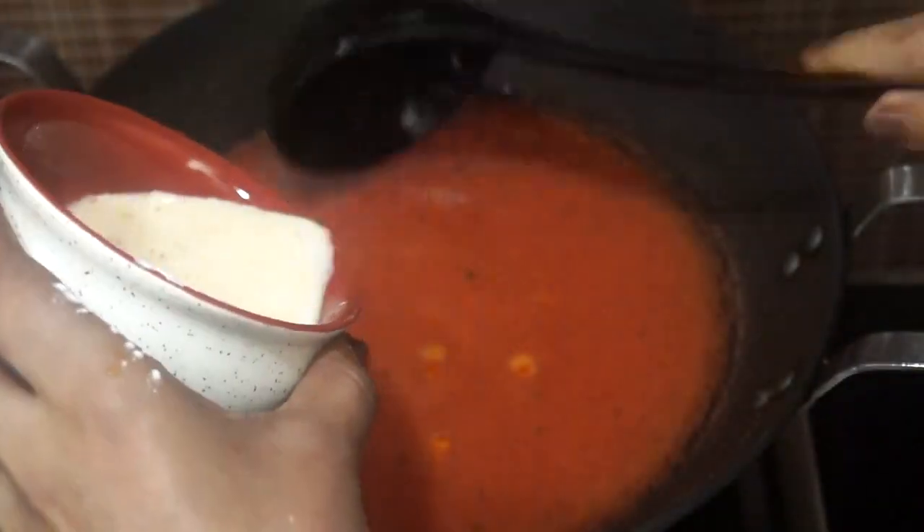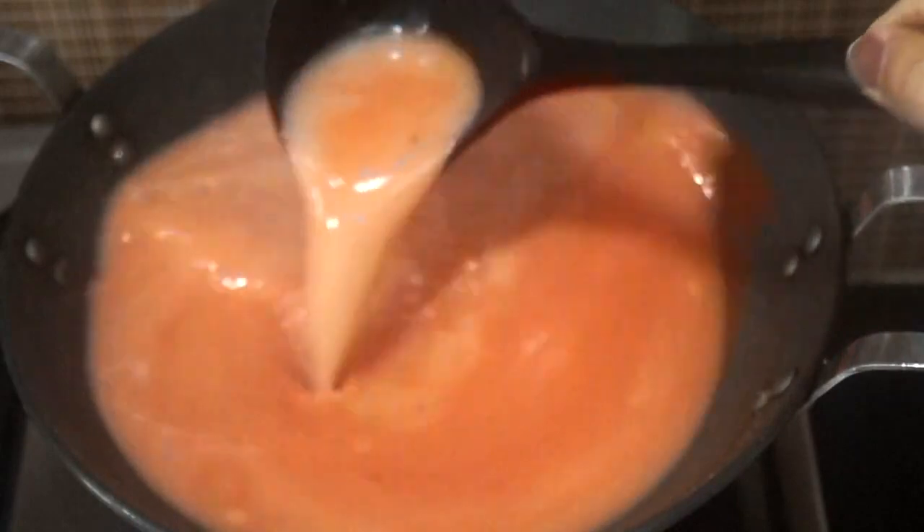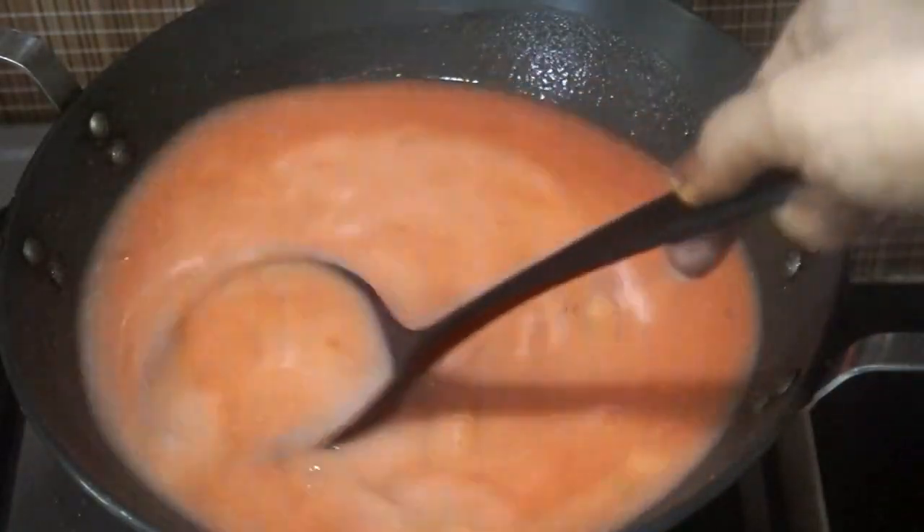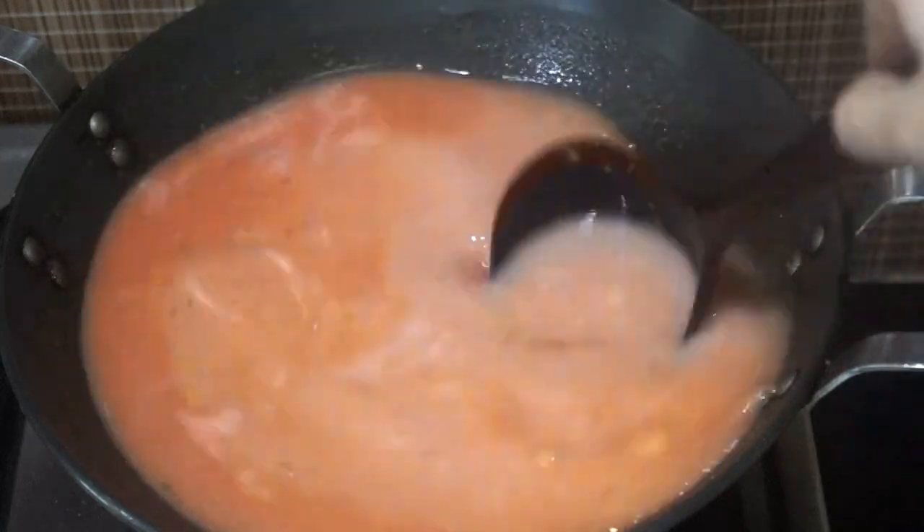Let's add the cornflour slurry into the pot and we will stir it continuously to avoid any lumps in the soup. Don't worry — when our soup starts boiling it will turn tomato red and get a perfect color.